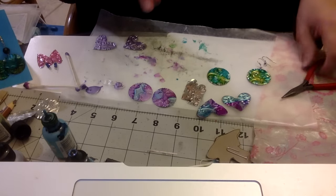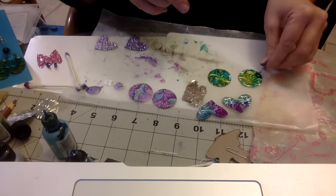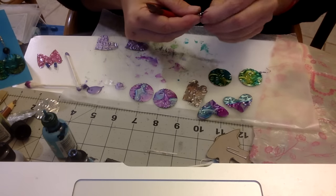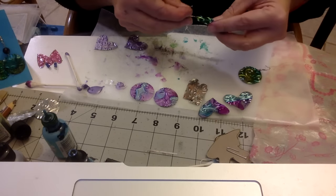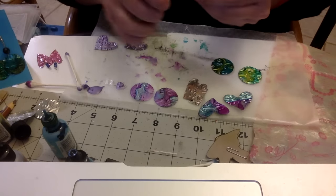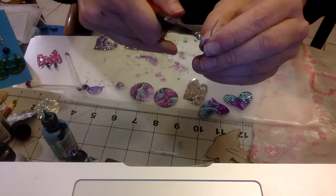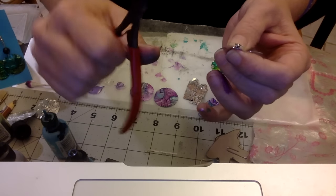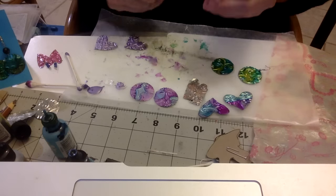I make my own ear wires, but because these earrings are so inexpensive I bought a whole package of really inexpensive ear wires at a craft store or big box store. They're going to come with this rounded part - you need a pair of flat nose pliers. These are flat nose pliers. They come closed like this and you want to open it up so that you can put it onto your earring.